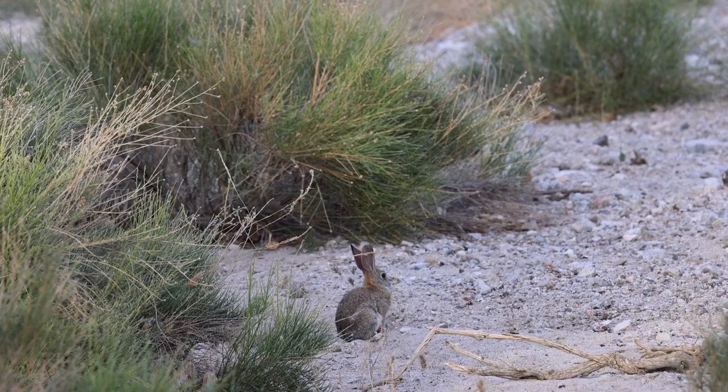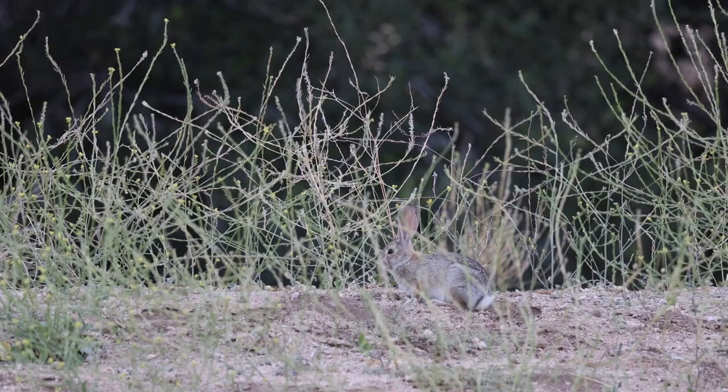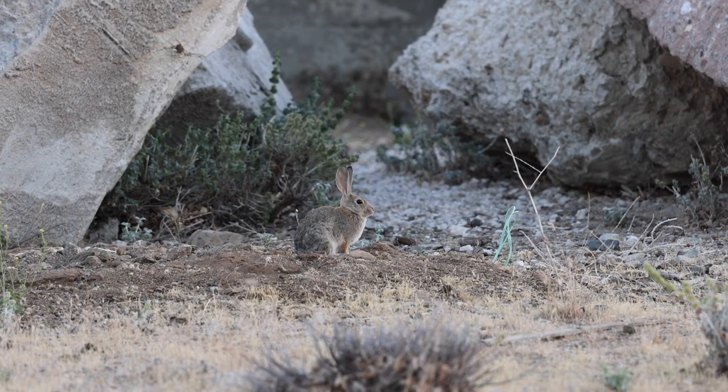Cottontail rabbit is truly one of the best flavored wild proteins ever. They are super abundant, highly regulated, and a great practice animal for anyone interested in getting started in hunting.